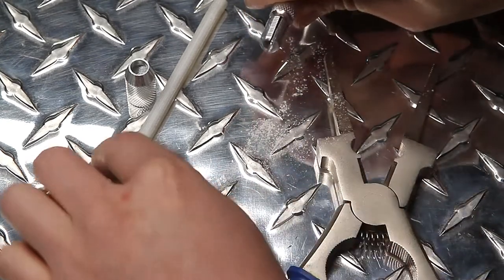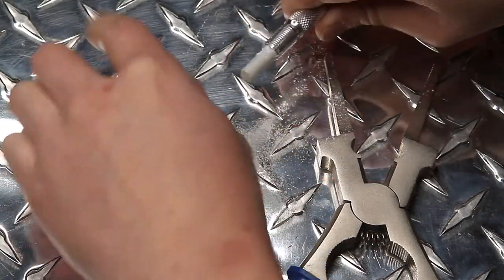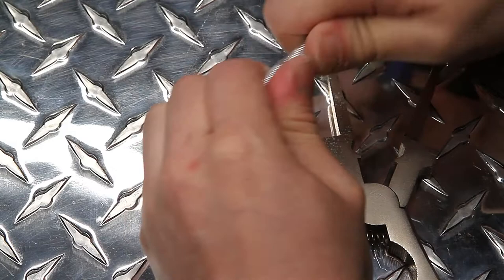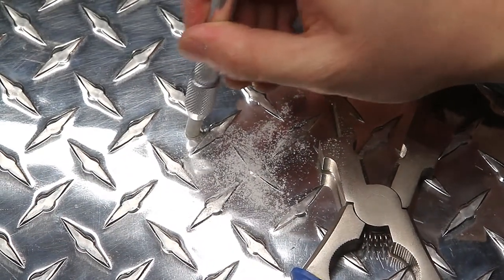Once you reach your desired tension level, reinsert the soapstone into the holder. Remember to re-screw the knurled knob back into the holder. Make sure to test the soapstone holder to see if the tension is correct. Redo these steps when necessary.